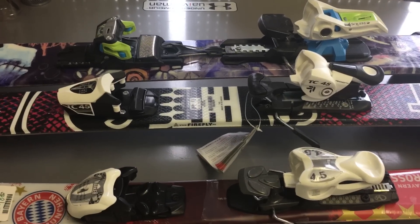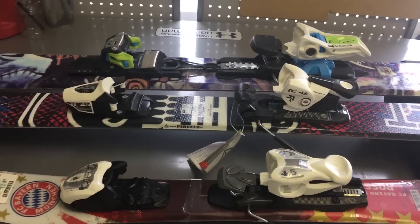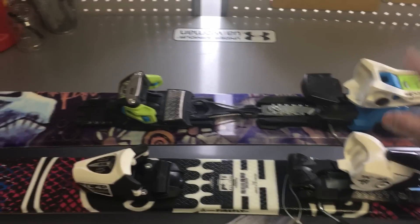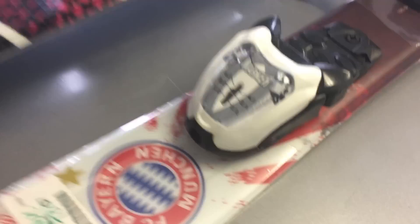Hey guys, RideUtah here bringing you a tutorial on how to adjust the DIN and what is the DIN on ski bindings. DIN is actually a spring inside of each binding that is loaded by using a screw located in the front of the binding and also in the back of the binding.